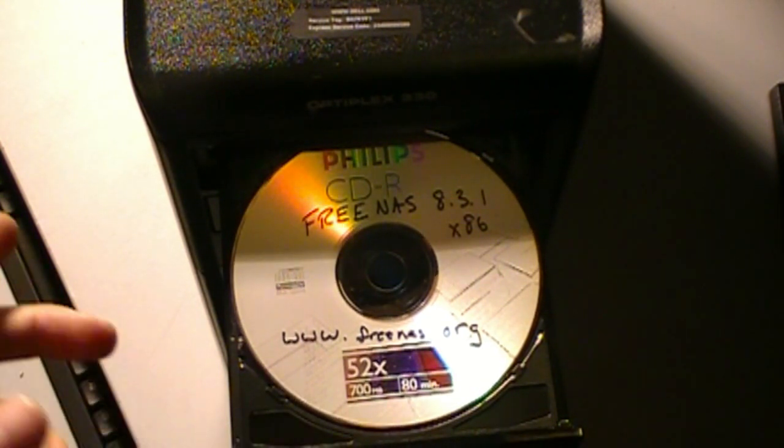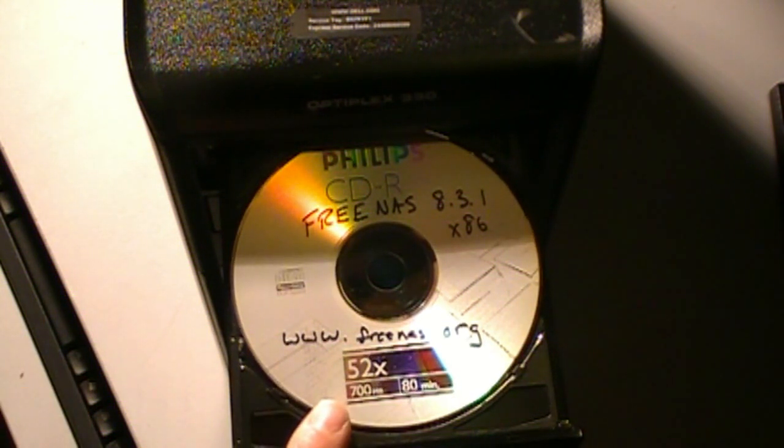Now that we have the drives installed and the small USB flash drives installed in the front, you can just download your copy of FreeNAS from www.freenas.org, insert that in the system, and it will boot to that CD and step you through the installation process — it's very easy. In another video later on I'll go through the actual installation process and some of the options you can do with the system from there.